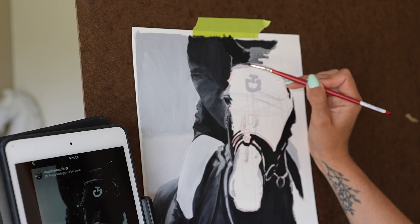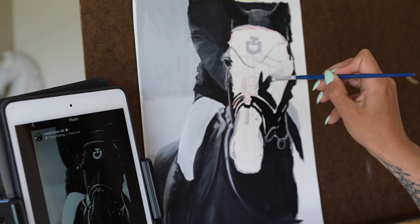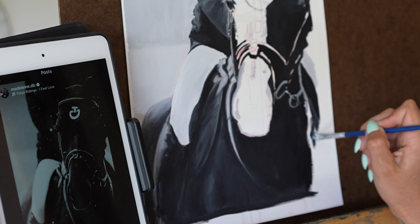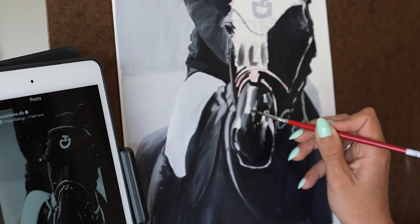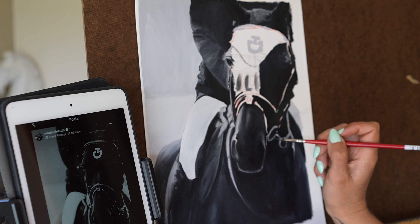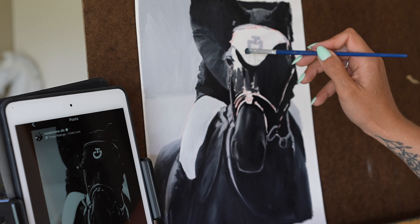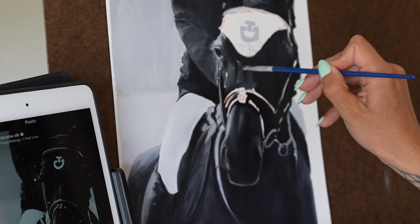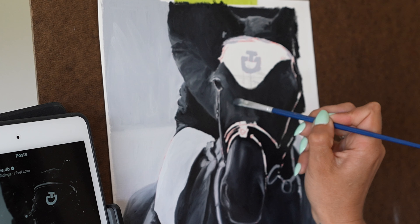Now let's talk about some of these paintings as we go through them. This first one is a photograph done by Madeline DB — I love and adore her. I wanted to start with this one because of its simplicity in comparison to some of the other ones coming up. There's something about it that felt really inviting, and because it was my first one doing black and white, it was just a gut instinct — I felt like I could paint this well today. I honestly think it was the contrast that drew me in. It was a beautiful photo and I just really wanted the opportunity to paint it.